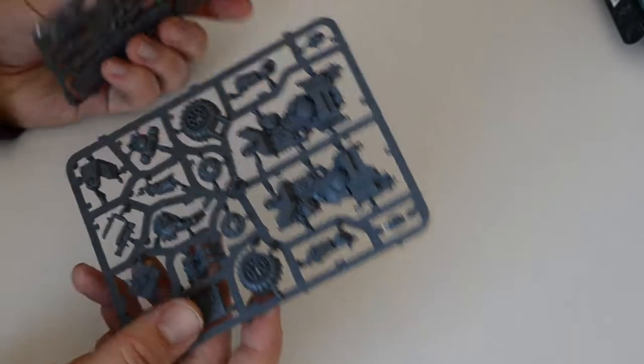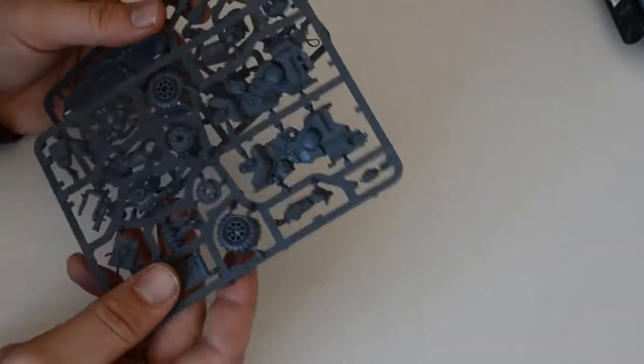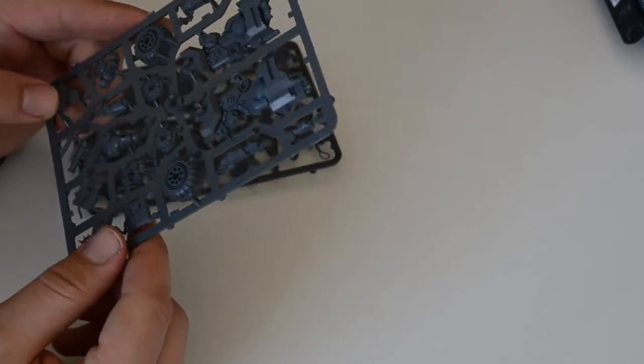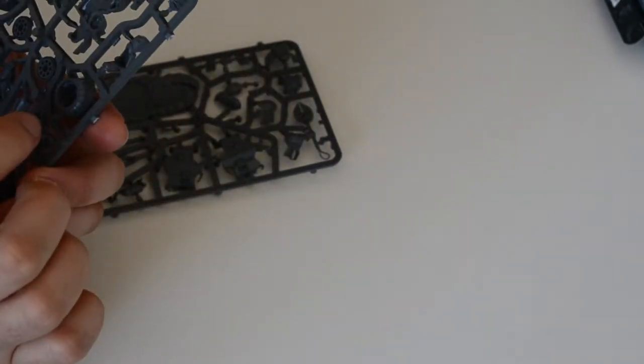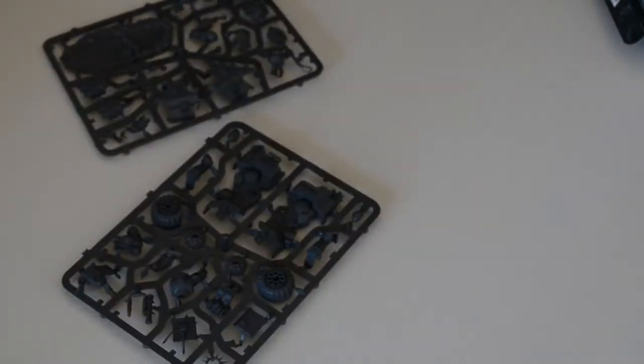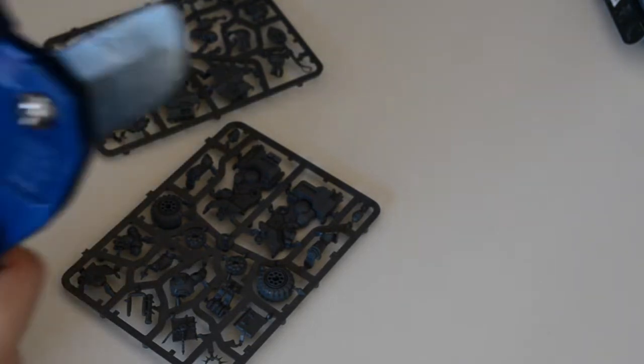Okay, here we have everything we need to make this nice unit. I don't think it's very interesting to watch me cutting off these pieces and cleaning them from the excess plastic, so I think we'll skip this part on the video and then I'll show you what we have after cutting.